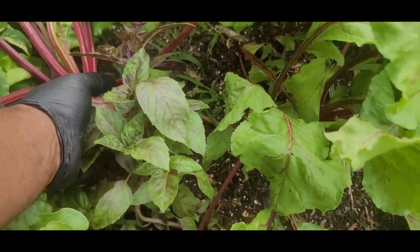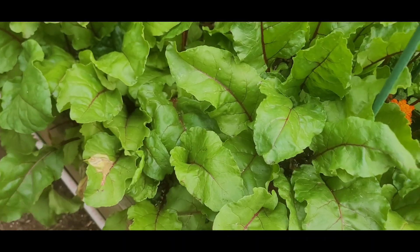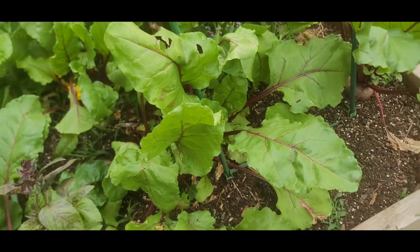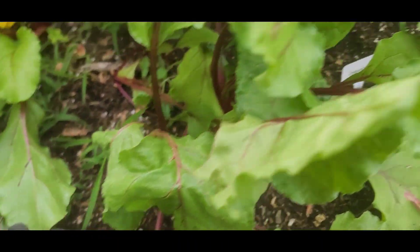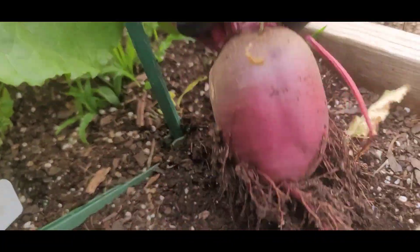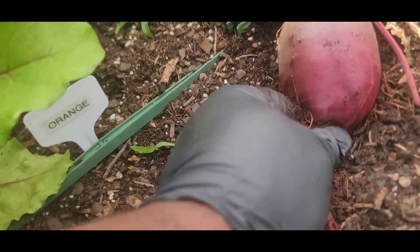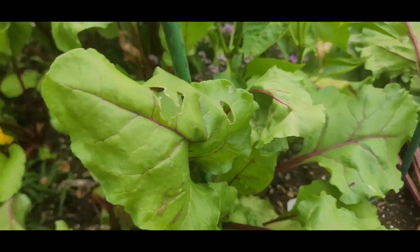If you remember, I just kind of took the beet seeds, took a handful, threw them across the bed, and I would kind of thin them out when I came out here. It's a nice one there.